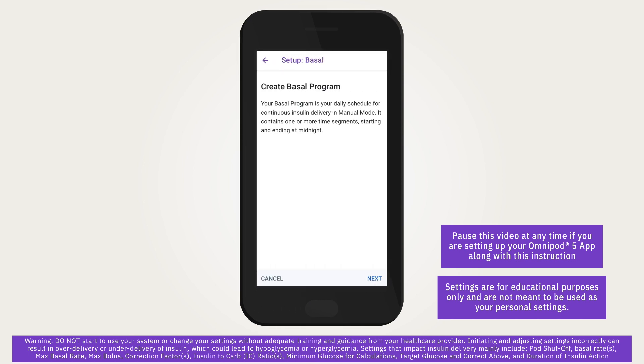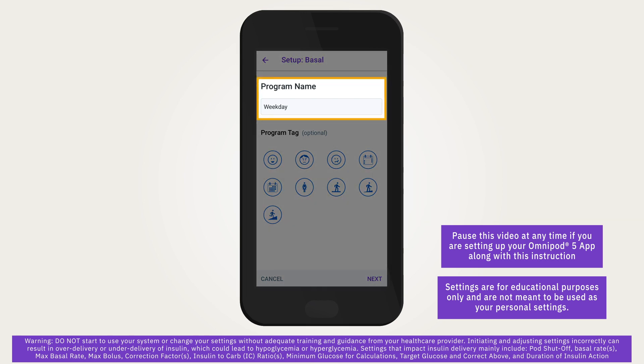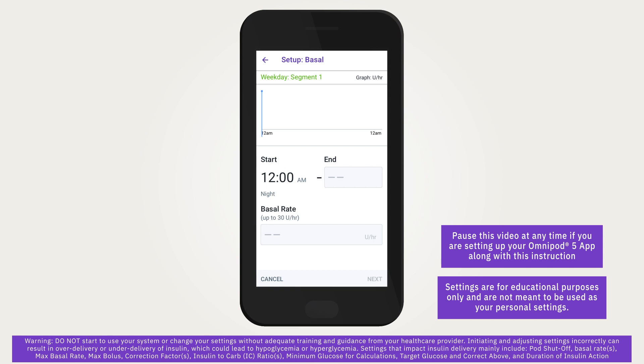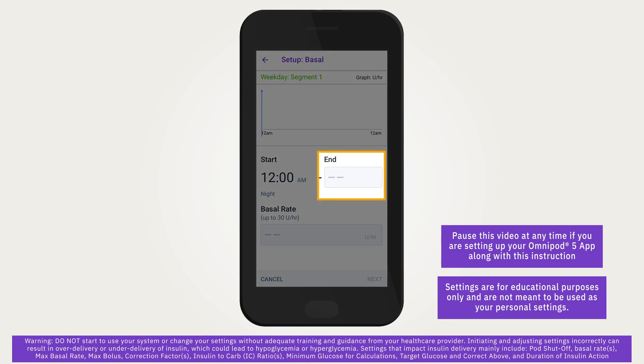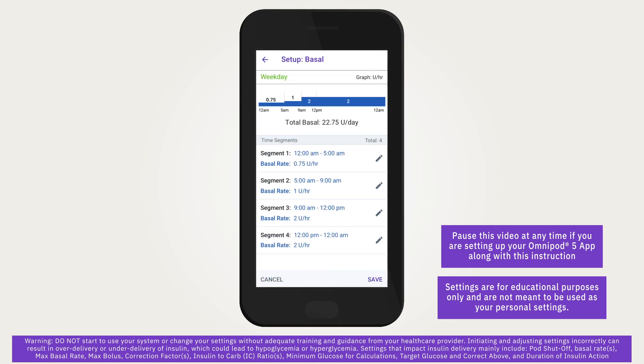This will set the adjustable upper limit of manual mode basal rates. The next step is to create a basal program for basal insulin delivery, mainly in manual mode. Tap next to get started. The default name for the basal program is Basal 1. To change the name, tap the program name field and enter the new name, then tap done. Select an optional program tag and tap next. The start time for the first segment is always 12:00 a.m. Tap the end time field and scroll to the desired end time, then tap the basal rate field and scroll to select the basal rate for the segment.